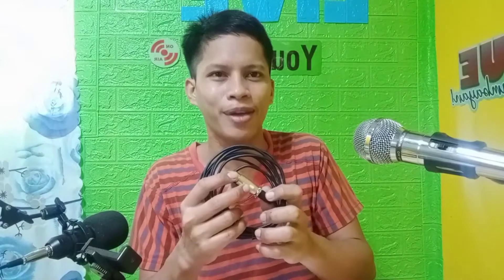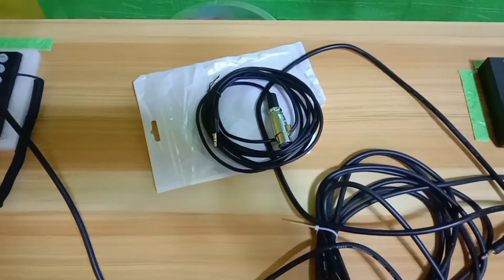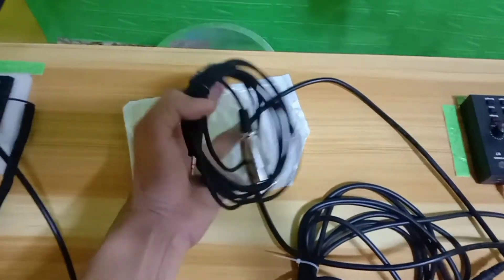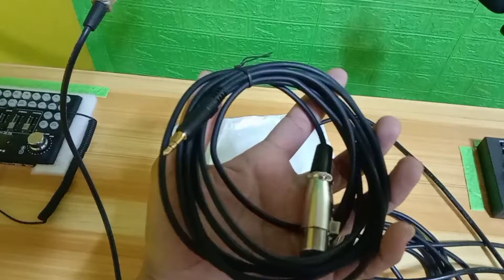So i-coconnect natin guys at kukunan po natin ng video. Tara guys, samahan nyo ako. Ito na po yung cord na nabili natin sa Shopee. So i-coconnect na po natin siya at ipapakita ko po kung paano siya gamitin.